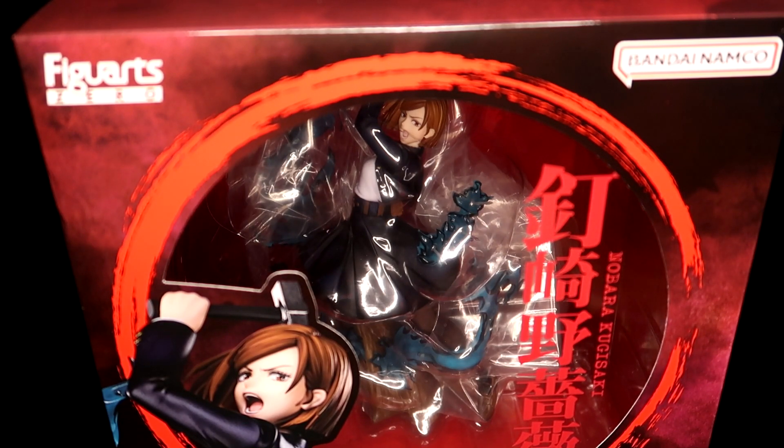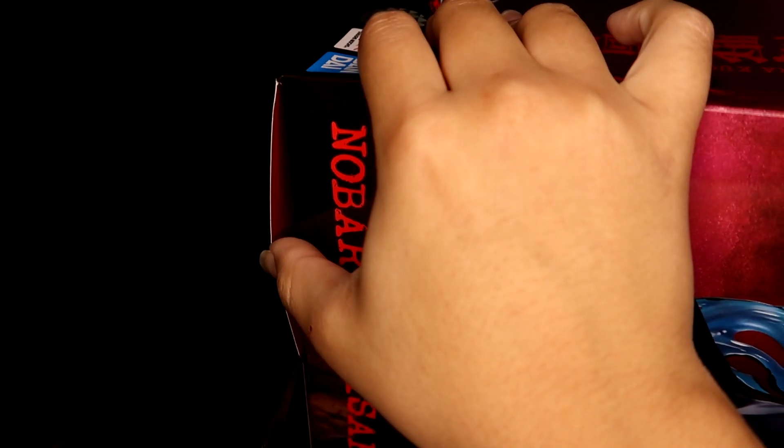When that third season releases, yeah — I love Nobara and I wish she deserved better, let's just say that.